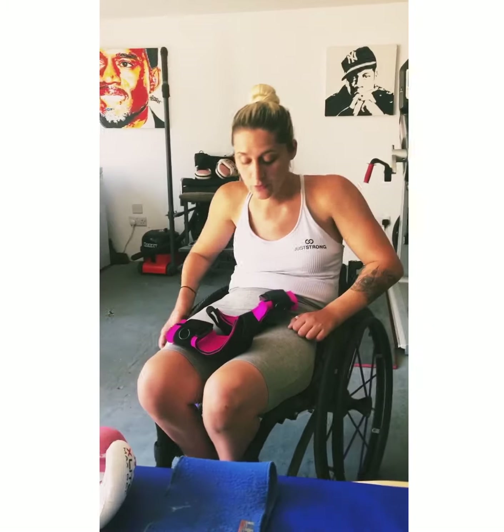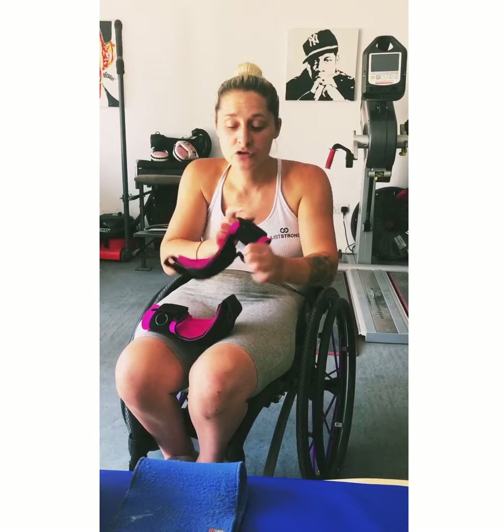You can use them to lift weights, pull bands, all different band exercises — I'll show you a band later on. Also dumbbells. And to be honest, you could just use them for holding water bottles to do weights with, or cans, or anything you've got in the house really.